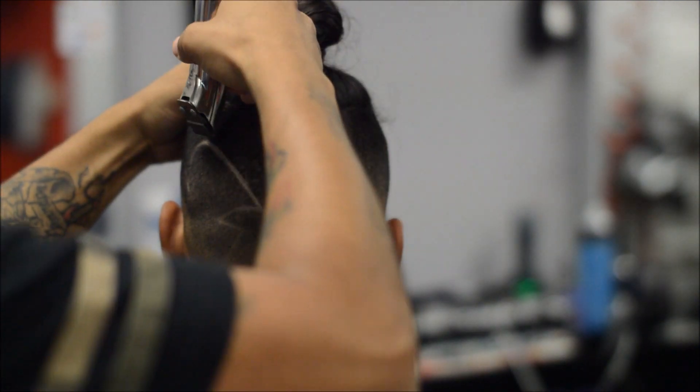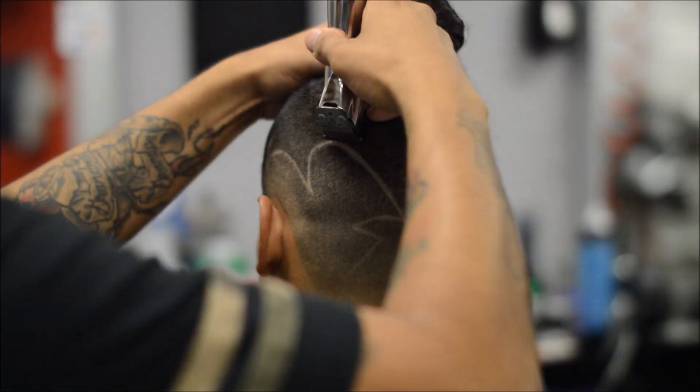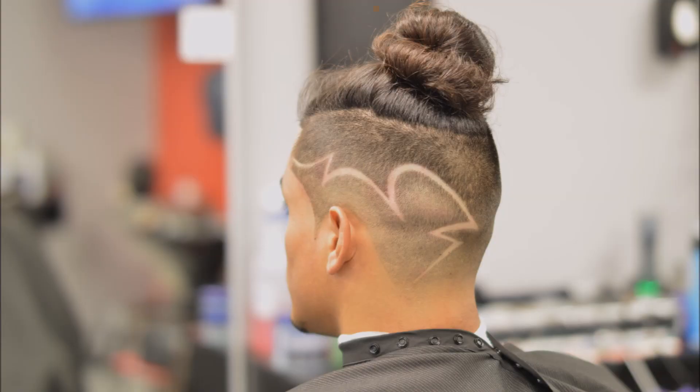Right here I started to thicken in the lines and then the battery died, so this is the finished product. I hope you enjoyed the video — thanks for all the love. Subscribe, share, comment. Love y'all, have a good one.